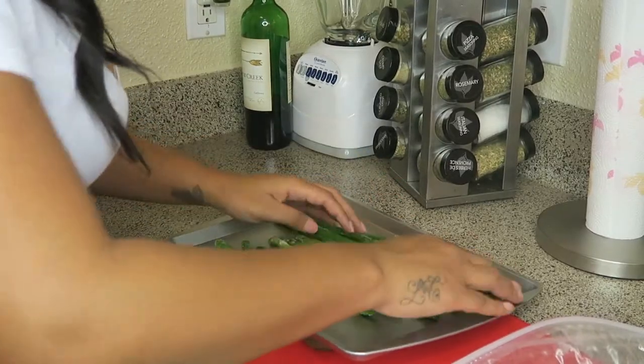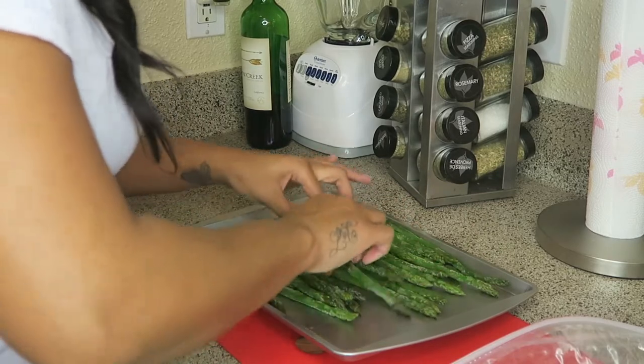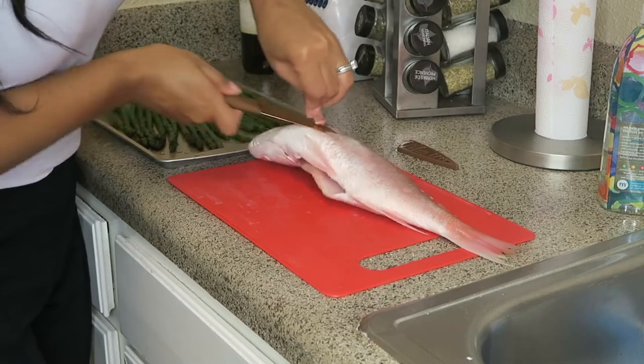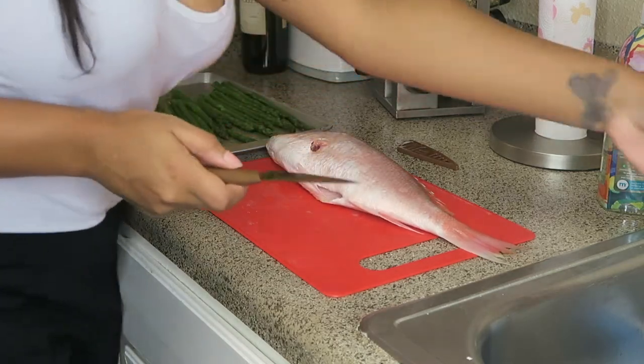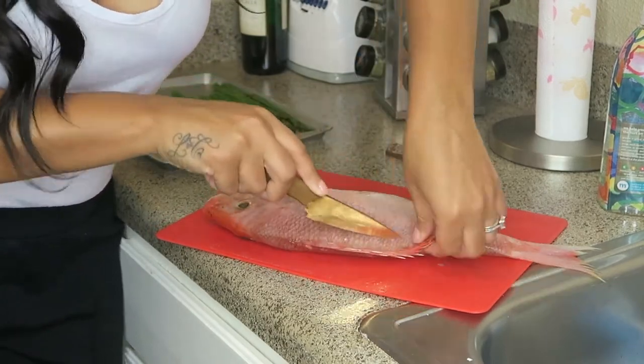Now we're getting the asparagus ready. I thawed the asparagus out and I'm evening them out, making sure there are no frost flakes. I took a pause because you don't want to put the asparagus in the oven too soon — they get a little soggy when you do that.